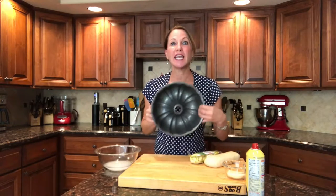Hi guys, it's Robin Miller. Thanks for joining me. Are you ready for something super fun? You're gonna make puzzle bread. I call it puzzle bread because it looks like little pieces of a puzzle all built in a bundt pan.